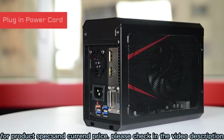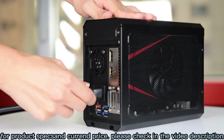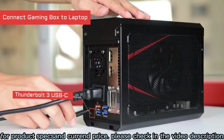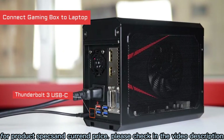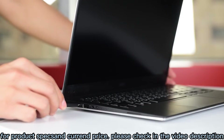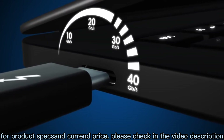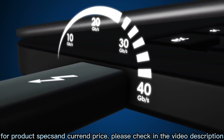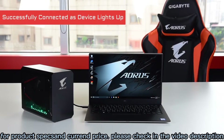First, plug in the power cord. Next, connect the gaming box to your laptop with the Thunderbolt USB Type-C cable included in the package. Thunderbolt 3 technology enables blazing fast 40Gbps data transfer while providing up to 100W of power to the connected laptop. When you see the gaming box light up and hear the notification sound, it means the laptop has successfully recognized the gaming box.